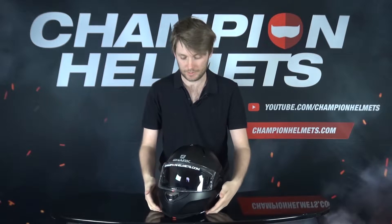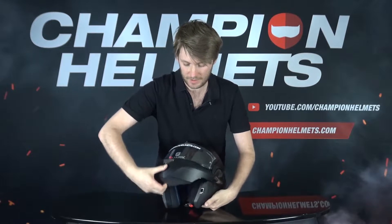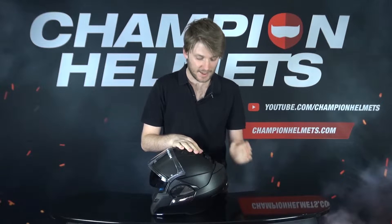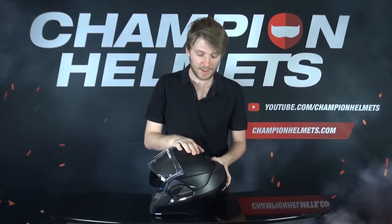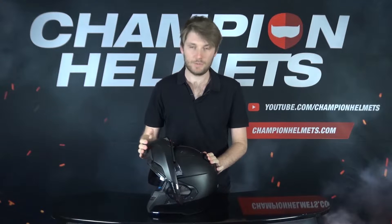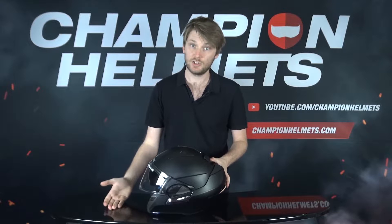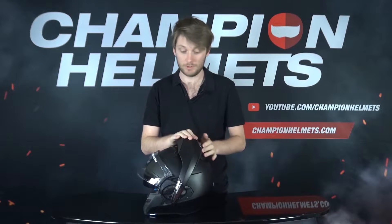It sits around the mid-range for the price point, but we can take the chin bar here and open it up, putting it all the way to the back. This is going to be much more aerodynamic than a modular helmet with the chin bar in the forward position, and when it's open you can actually ride around as a jet helmet instead of a full face or modular.